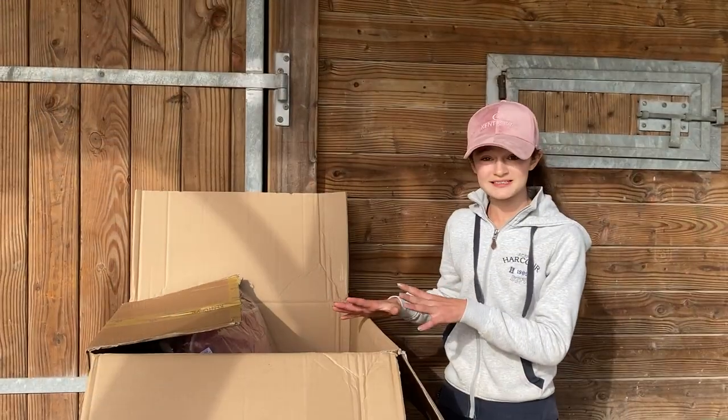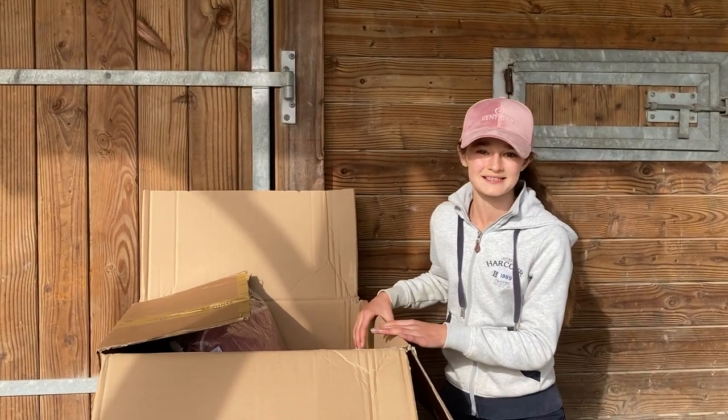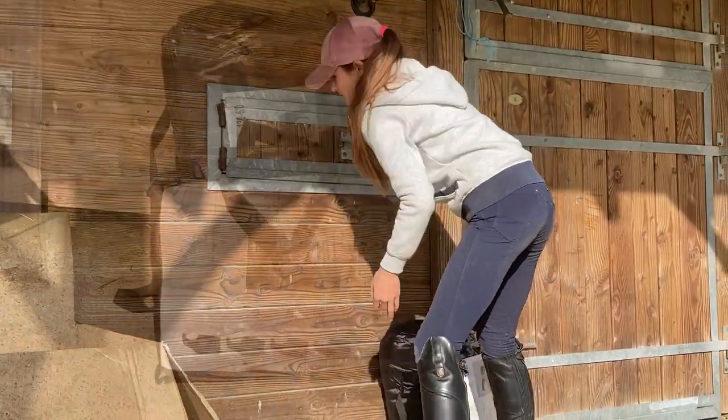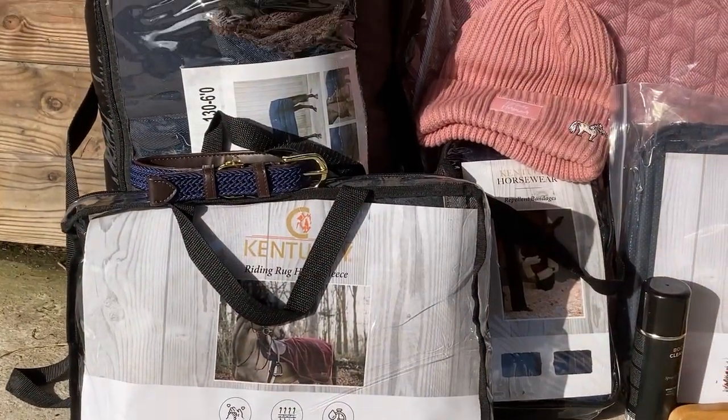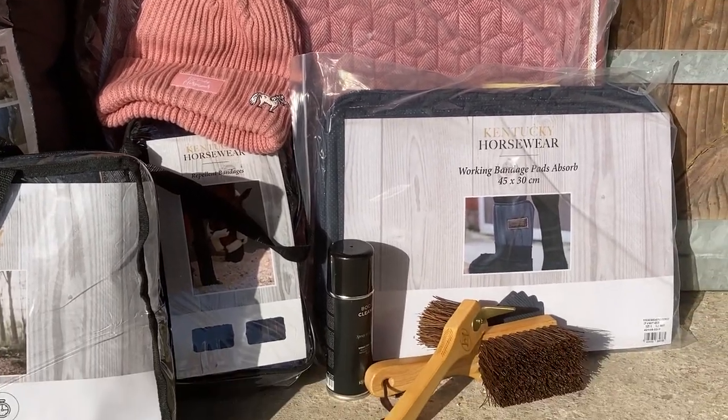Let's have a look at what's in this box — oh my goodness guys, there are so many beautiful things! I'm going to make a little pile right here next to me, and then I'm going to go get a horse and we'll go through all the stuff and present it to you. And I think we'll all agree that this is a pretty nice pile.